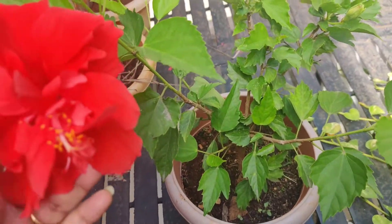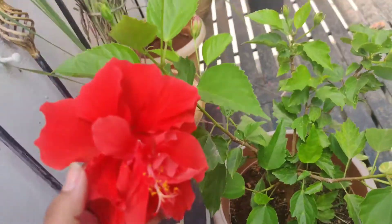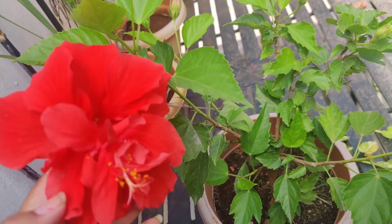For hibiscus, tea water and vermicompost will work wonders — no need to try any other fertilizer. Alternatively, you can spray NPK 19-19-19 or 20-20-20.